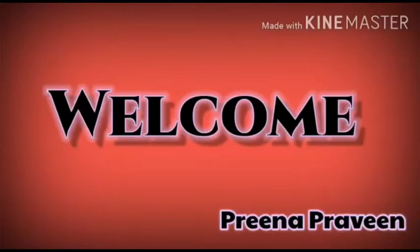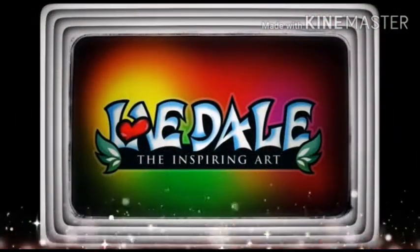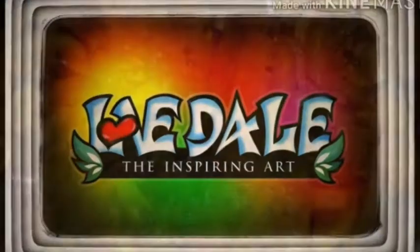Hello friends! Welcome to the last episode. I am Prina Praveen from the parents.